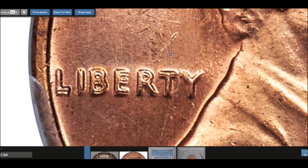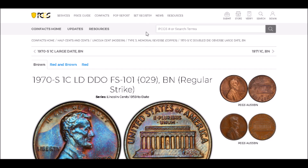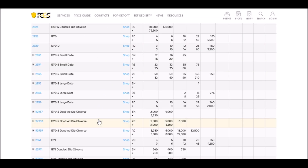This is a very scarce, tough double die to find. I have never been able to find one, and I've only seen one in person. If you were to come across one, circulated examples start at around $450 and go upwards of around $1,000, while uncirculated examples start at around $2,000 and can trade all the way up to $32,500.